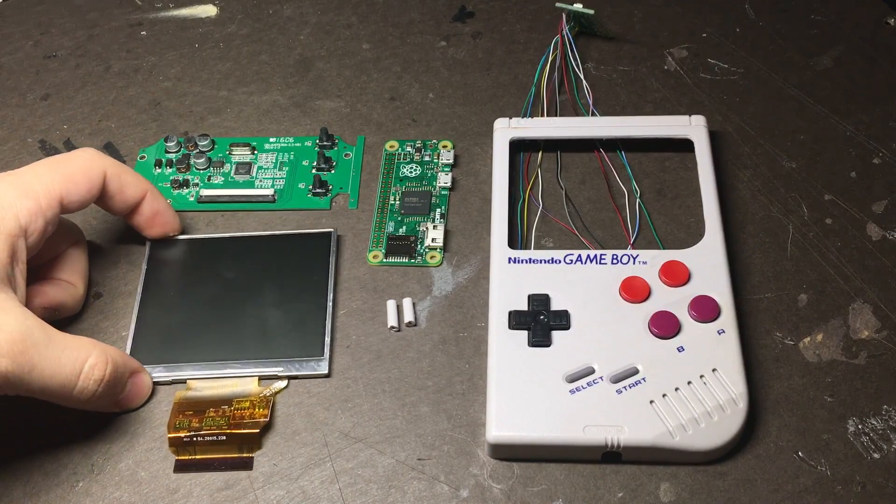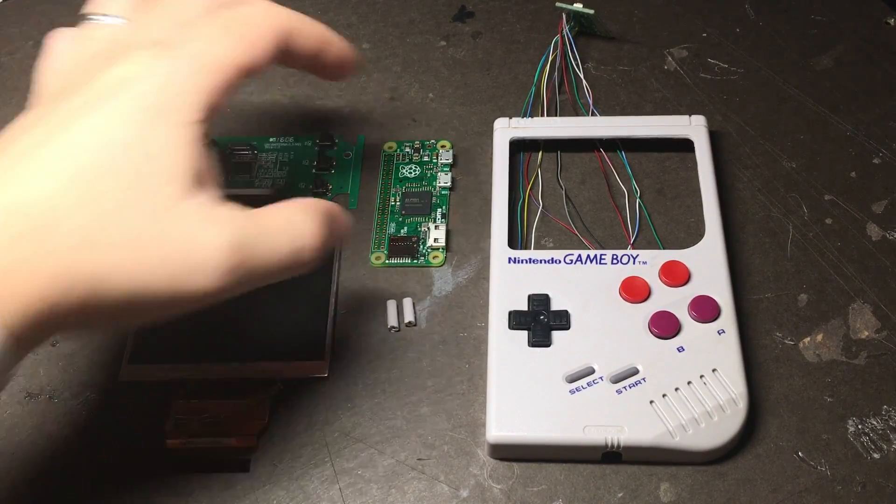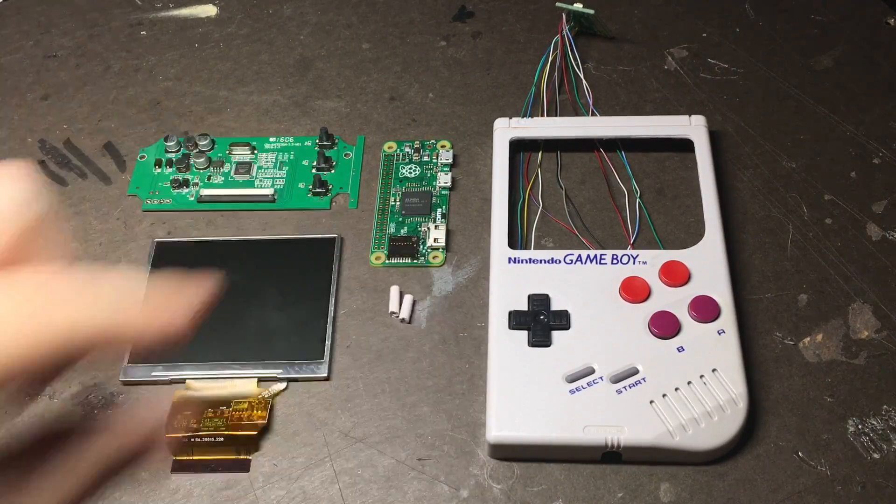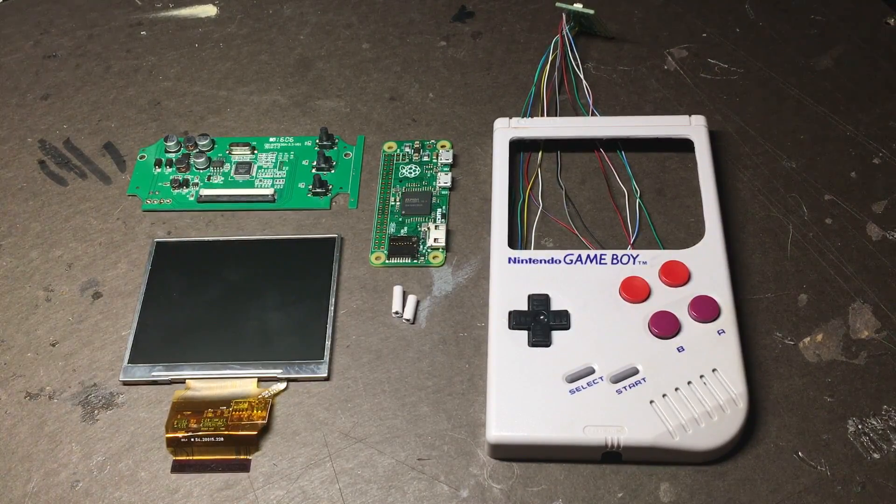In the next part I'll show you guys how to mount the screen and the Pi Zero itself, as well as how to reuse these screw posts that you hopefully saved from the first guide. So keep an eye out for that and I'll see you guys next time. Bye.